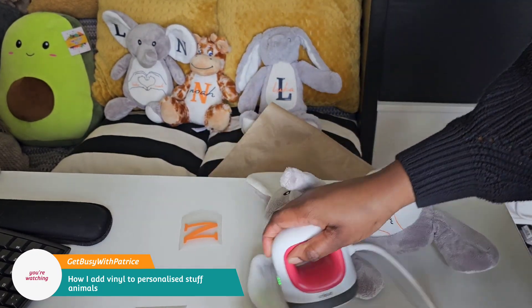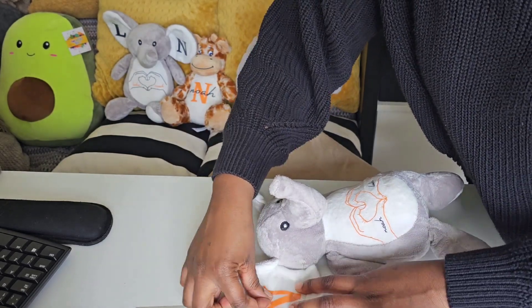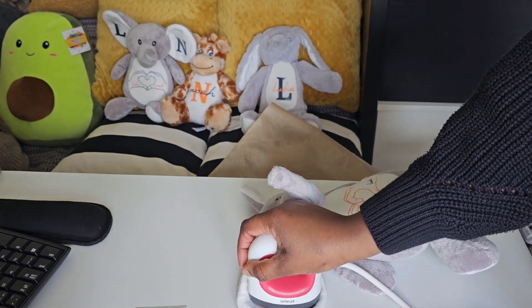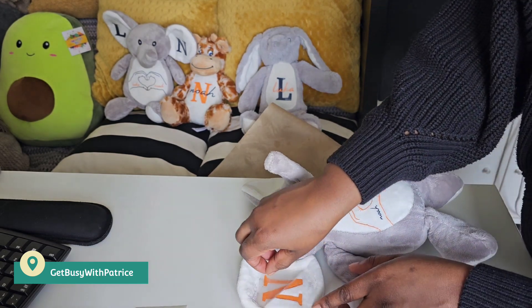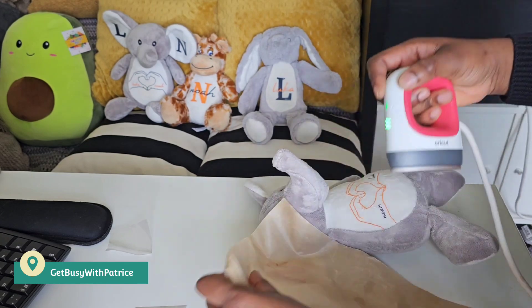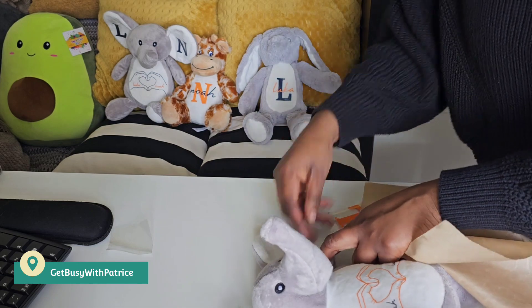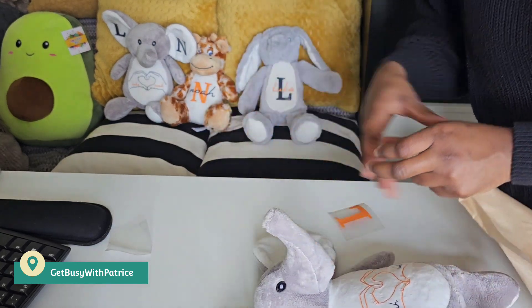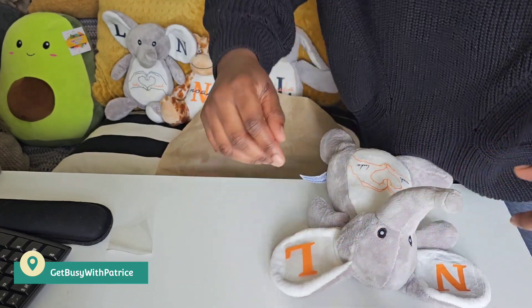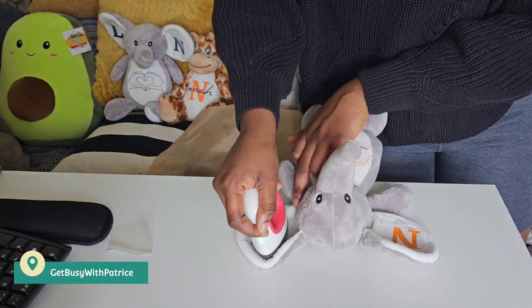We're going to take this and just slightly remove the strips — these ones are the easy bits. You don't need to use the Teflon sheet here but you can if you want. Hold it down and then lift. I'm going to go in again with the Teflon sheet. And there we've got the N. Then I'm going in with the L — I've already pre-pressed here — so I just need to align this and then press down.